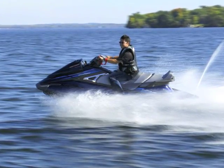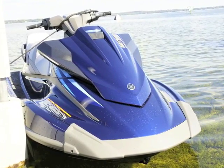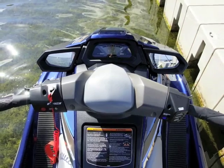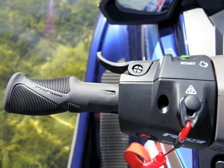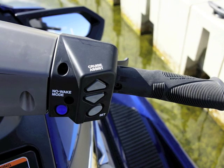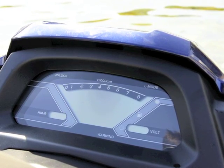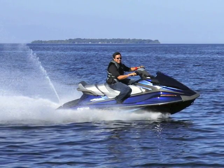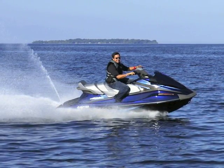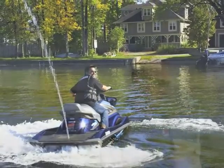In what could be one of the most significant improvements to its WaveRunner line in years, Yamaha Motor has introduced its new RIDE technology to its VX and FX Series personal watercraft for 2015. The dual throttle control system makes handling Yamaha's personal watercraft models more intuitive and stable. RIDE also utilizes a patented bucket design that forces water out of the sides of the craft, acting as a virtual rudder that keeps the watercraft tracking in the direction the driver intended.